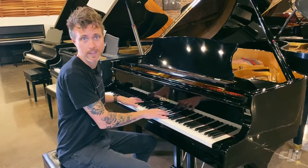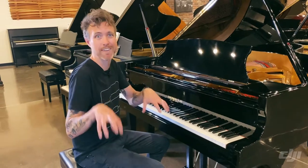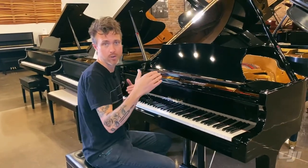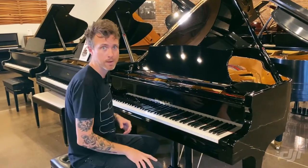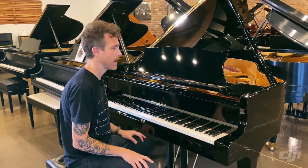The down weight on the keys is really light, so this is a great piano for people that are just starting out and don't want that heavier feel. This particular one has a little bit brighter of a tone, so if you're looking for something more like a Yamaha or Kawai and want to cut a little bit above, this is a great option if you're on a budget because it's a lot cheaper than a Yamaha or Kawai.